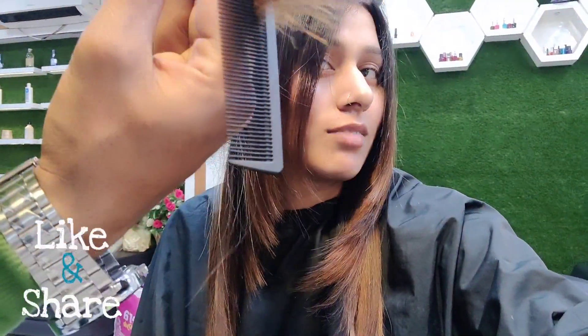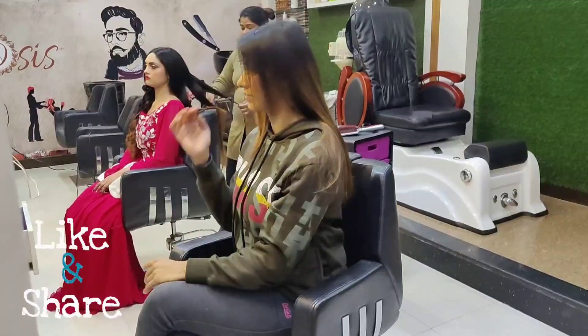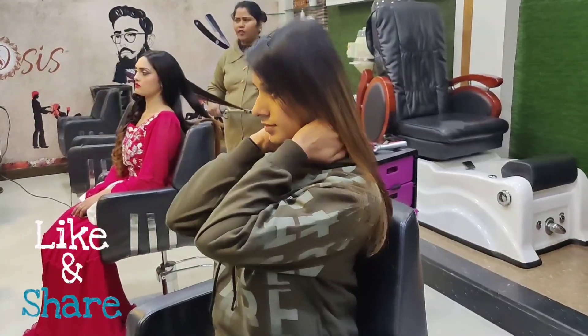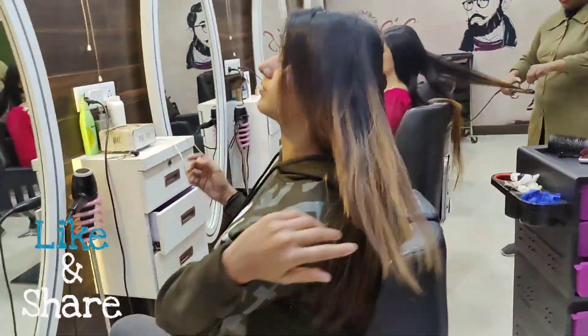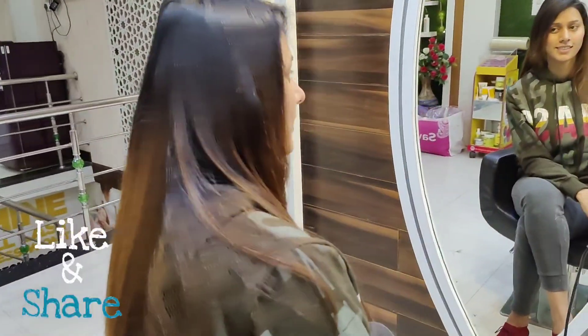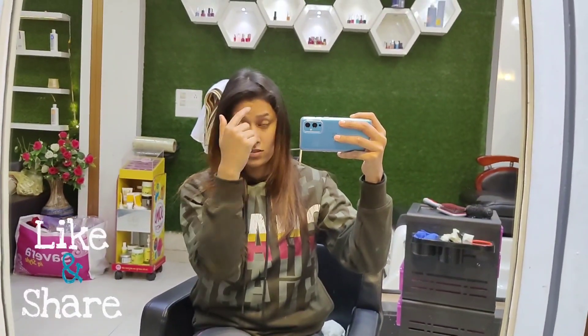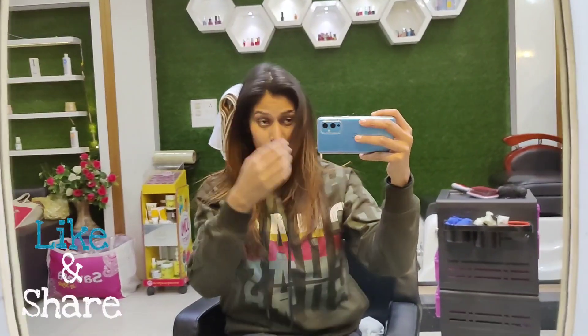My hair is not long now. I have a whole pattern. I will show you the final look. You can see it — this looks good. I have a center partition, an oyster partition, and a side partition. I will look at it.